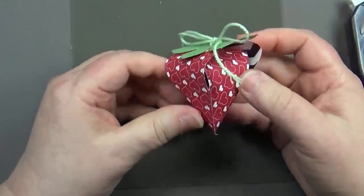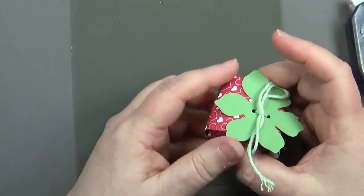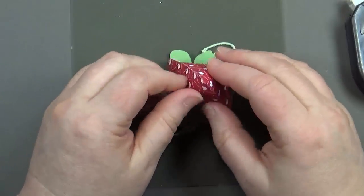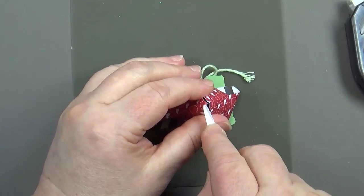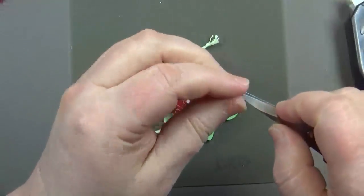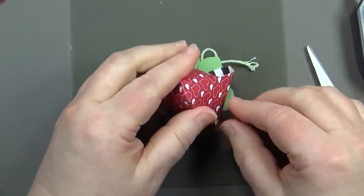There's our adorable strawberry! Sometimes, depending on what you want to put in it, if something really tiny might slip out the bottom, you'll want to address that. Just poke the bottom in a little bit, get a glue dot, roll it up slightly, place it at the bottom, press it down, and that'll stay nicely closed.